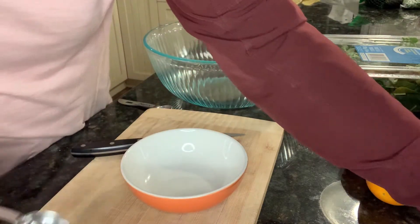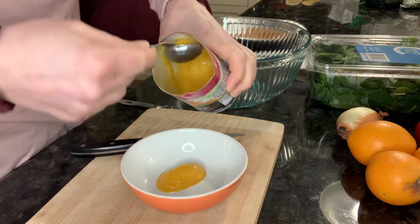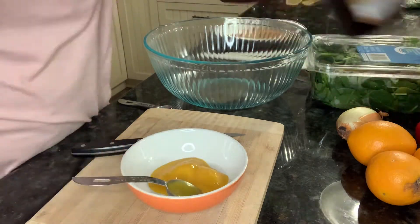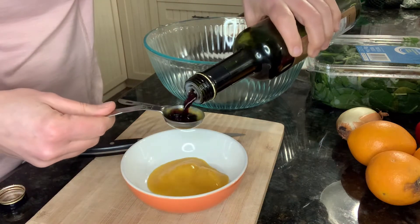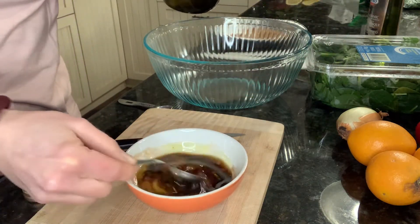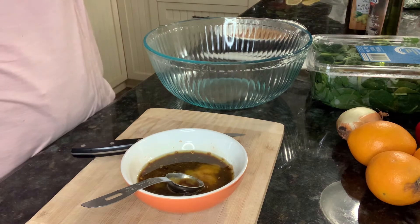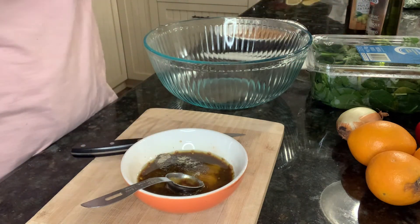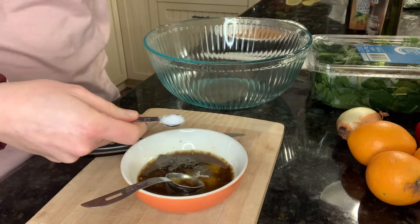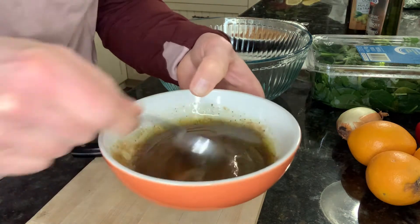We'll start by making our dressing. I have a tablespoon measure here and basically I just put equal amounts of the orange juice concentrate, the olive oil, and the vinegar. For this sized salad I'll do two tablespoons of each. Then we'll put our salt and pepper as well — the salt is to taste; I'm doing about a quarter teaspoon of pepper and about a half teaspoon of salt.